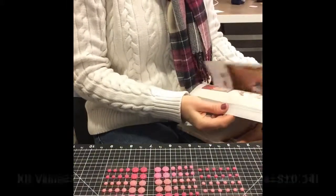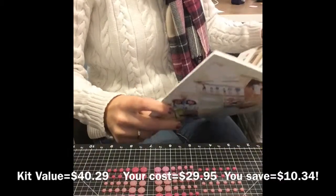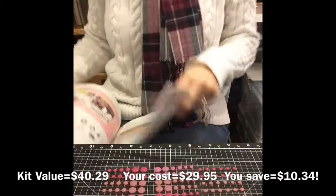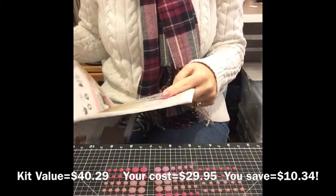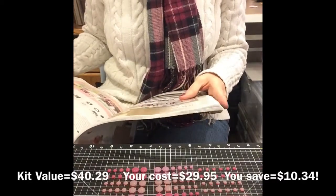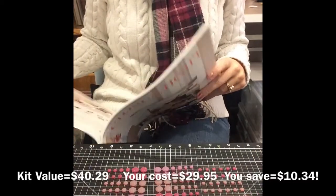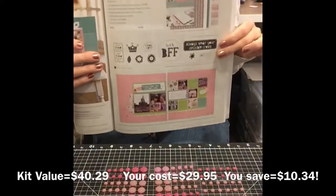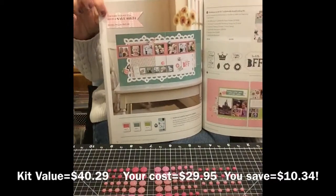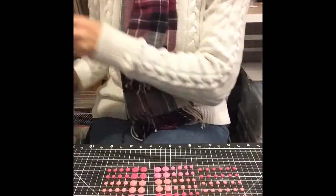The Lolly Doodle workshop on the go is $29.95 and you save $10.34. The retail value of the whole kit is $40.29, so you're getting that for just under $30. That is a fantastic value. In the catalog, it'll tell you right up here what the kit's price is plus the value and how much you're saving, so you can always refer to that later in your catalog.